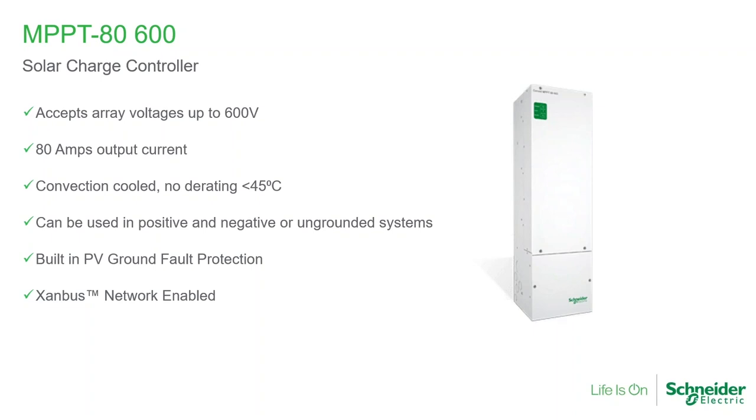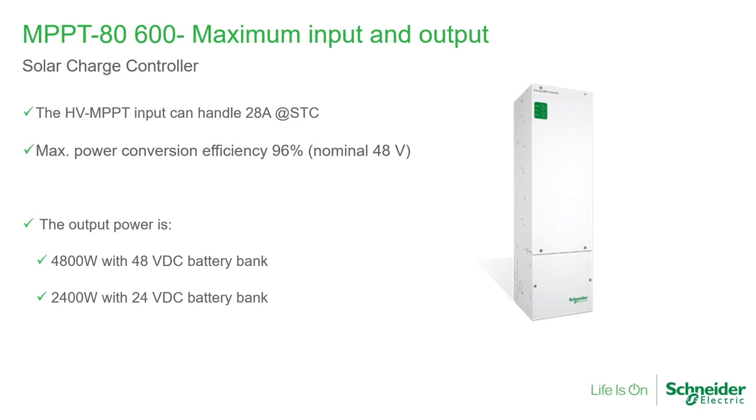It has a built-in ground fault. Because it communicates with all of the other Connext products, it is a Xanbus device — Xanbus is our communication protocol. This solar charge controller can actually talk to the Schneider inverters. It can also work alone, so you may have a DC-only system without an inverter, such as some telecom operations. If the inverter is in the network and is a Schneider Electric inverter, then it can communicate and we can actually monitor the performance through our monitoring and control platform, which is Insight.